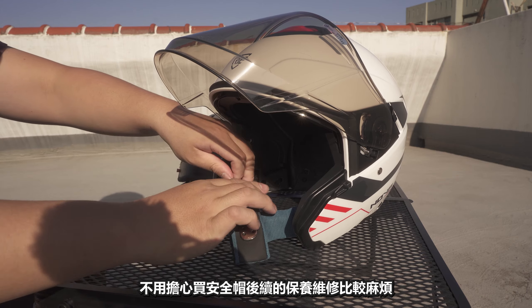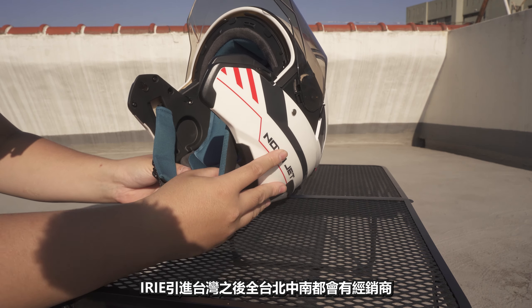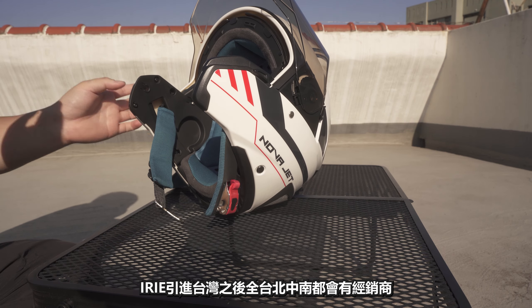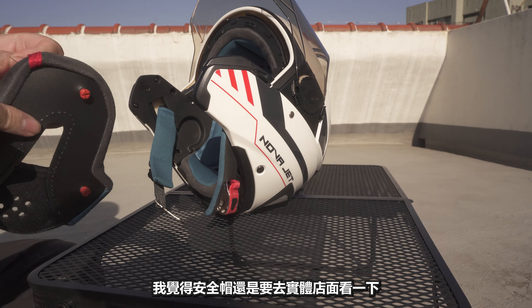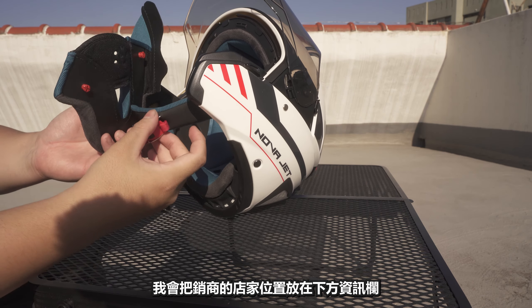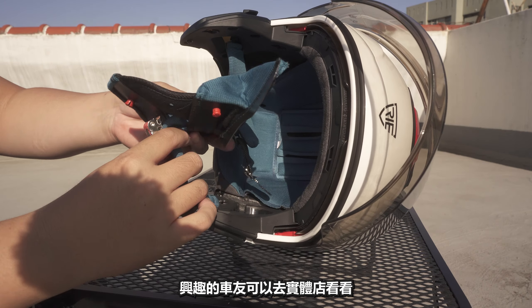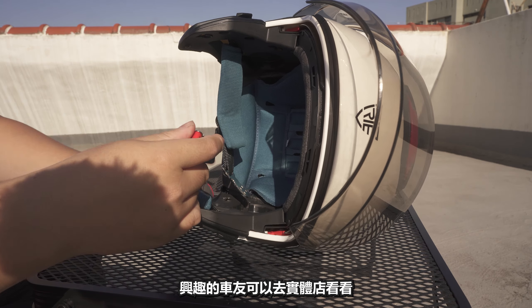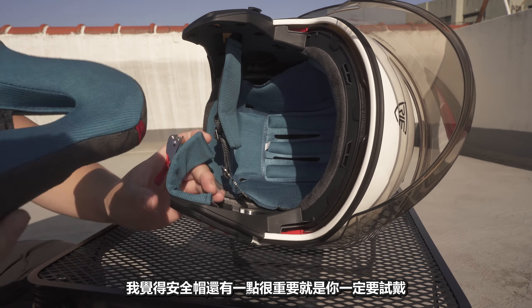I'm going to buy a helmet (安全帽). ERIE is now available in Taiwan and worldwide through their shop. I'll put the link in the description box. If you want to buy one, you can go to their shop. I think the helmet (安全帽) is very important to wear.